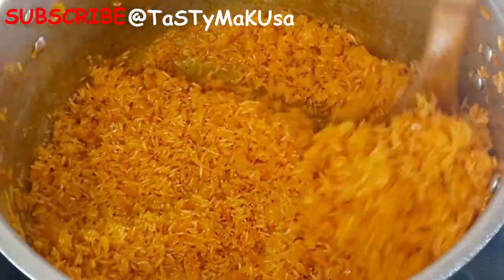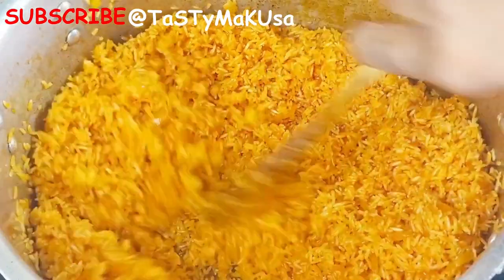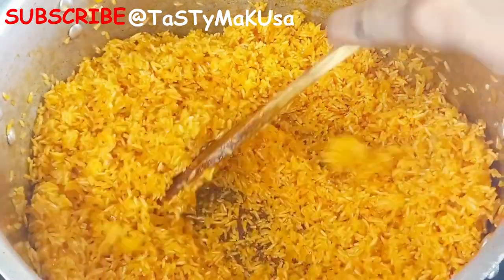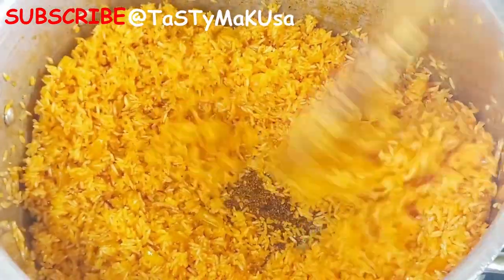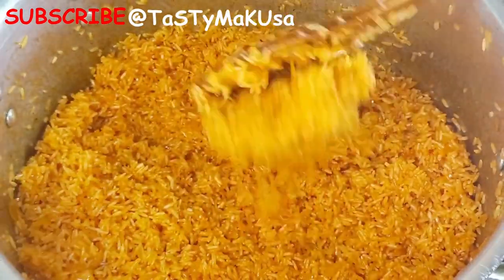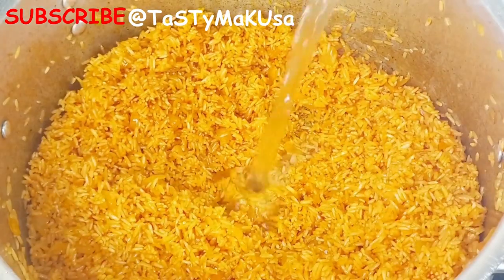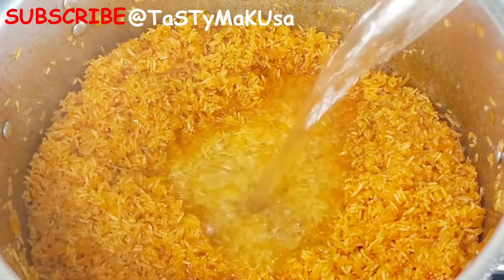Fry your rice properly until the tomatoes are well coated on each grain of rice. When you notice that the rice starts to loosen up and kind of becomes one, only then you can add water or any stock you have available — chicken stock or beef stock, it's entirely up to you. Put just enough water, not too much.